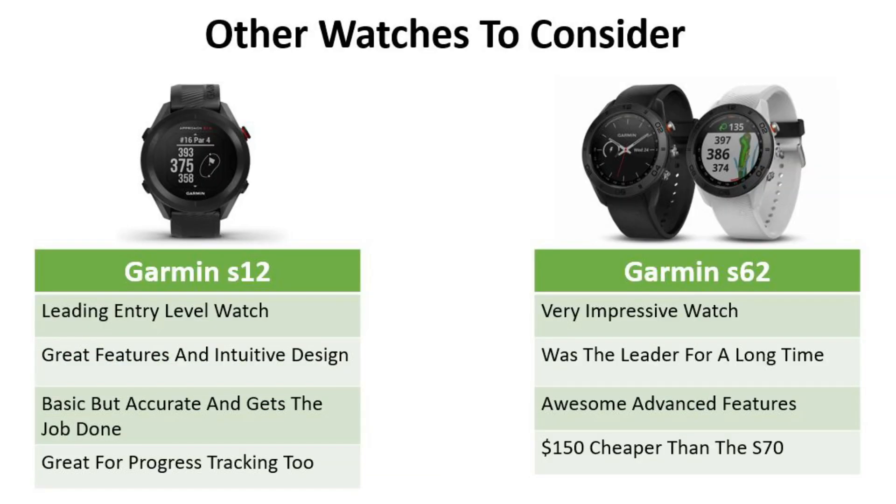Other watches to consider: the S12 is a very effective leading entry-level watch. It's got a black and white screen, it's not got a touch screen, and it's going to give you your distances for your lay-ups, hazards, and distances to the front, middle, and back of the green. Also great for keeping track of scorecards and your handicap — basic but accurate and fast, and it gets the job done.